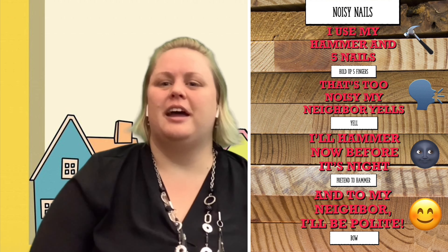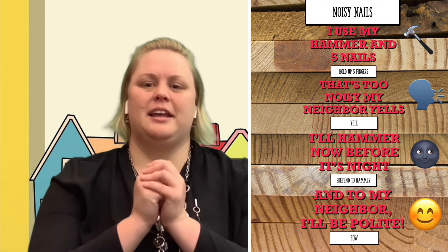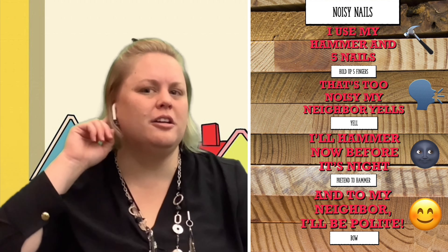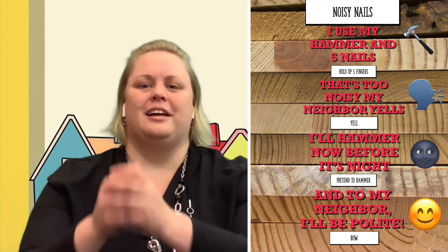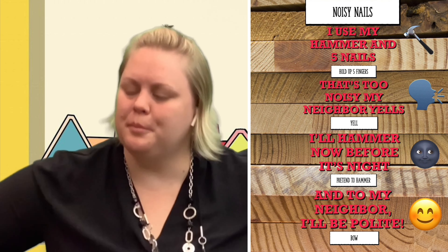Now that we know how the actions go, let's repeat the rhyme one more time. I use my hammer and five nails. That's too noisy! My neighbor yells — can I hear your yell? Wonderful! I'll hammer away before it's night, so to my neighbor I can be polite.